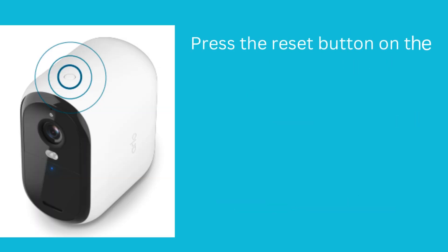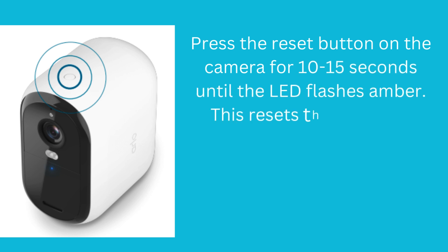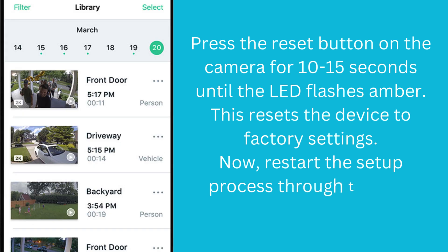Press the Reset button on the camera for 10-15 seconds until the LED flashes amber. This resets the device to factory settings. Now restart the setup process through the Arlo app.